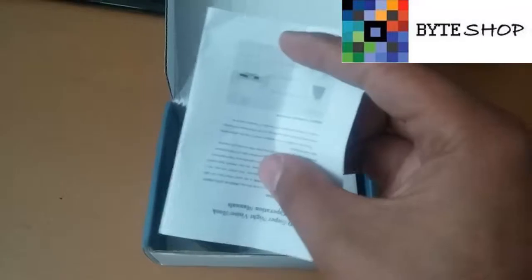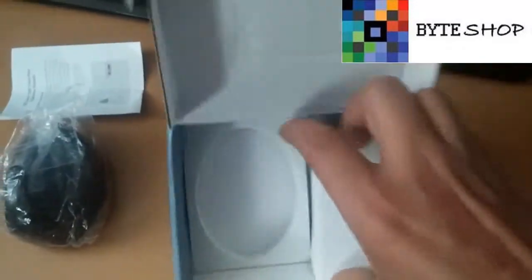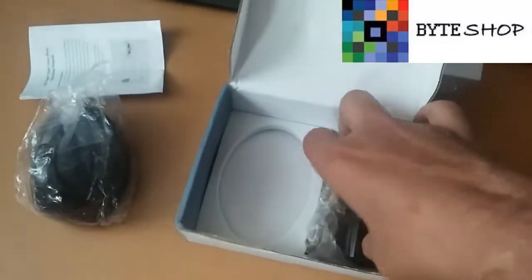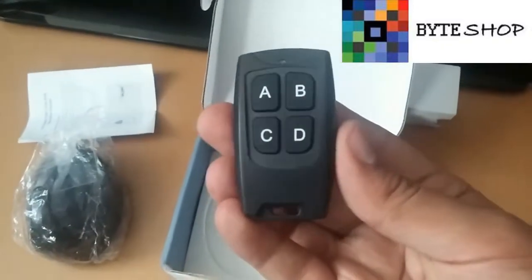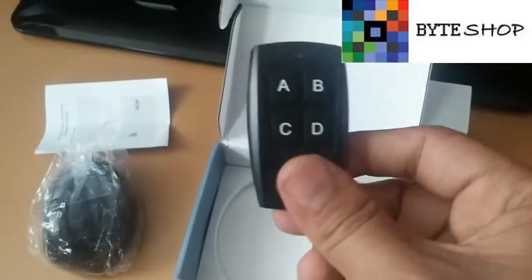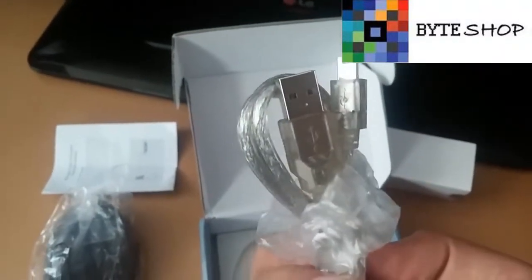Veamos qué tiene en la caja. Lo primero que vamos a ver son los manuales. Aquí tenemos el perchero, ahorita lo vamos a revisar. Incluye su control, porque desde aquí nosotros vamos a configurar cualquier cosa de la cámara, ya sea tomar fotografías o grabar video. Incluye su cable USB para recargarla.